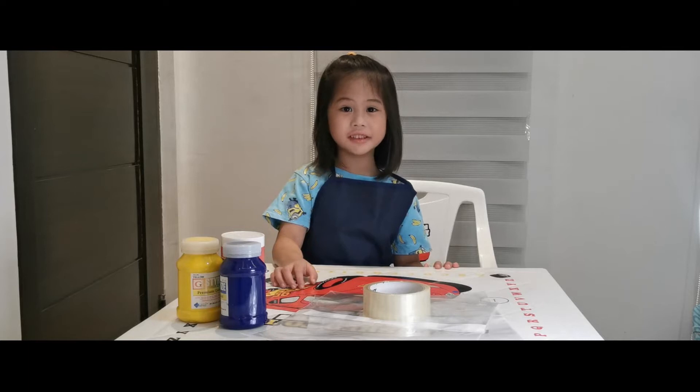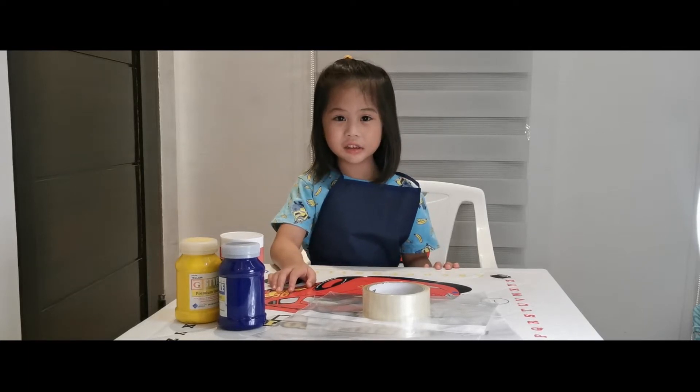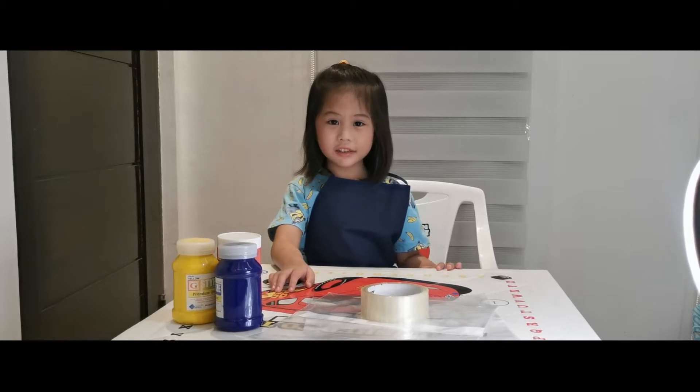Hi guys, I'm Perez. Today we're going to learn about colors. I'm going to mix colors to make new colors.